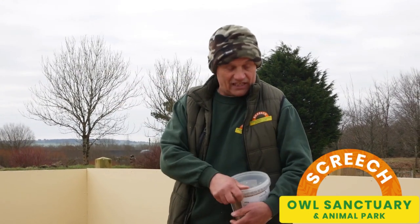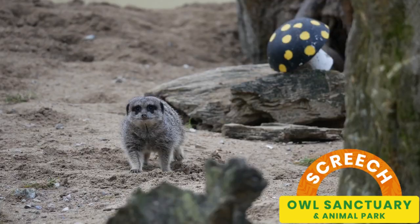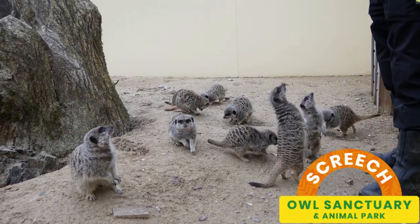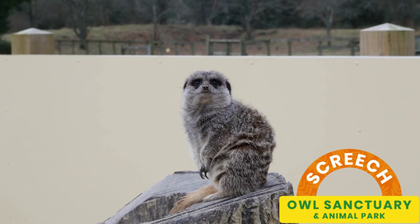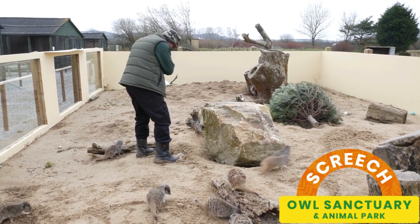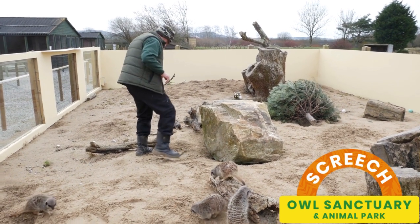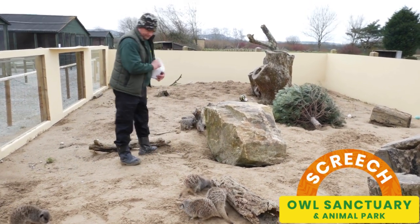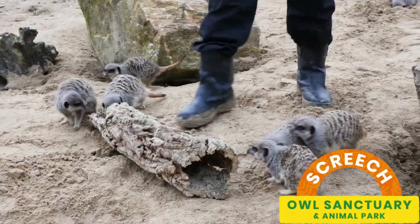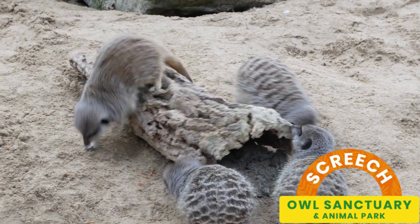One thing that works really well is plastic bottles with small holes cut in them, with live or dried mealworms put inside so they can move them around. Also toilet roll tubes — you put some food in, fold the end, and they spend ages ripping them apart to get the food out. Even an old cardboard box — literally just throw one in here and they will spend ages pulling at it, poking around in the corners, ripping it up. The reason they're so interested is because this has been buried in the sand for a while, so there are naturally going to be insects in there like woodlice and other little grubs.